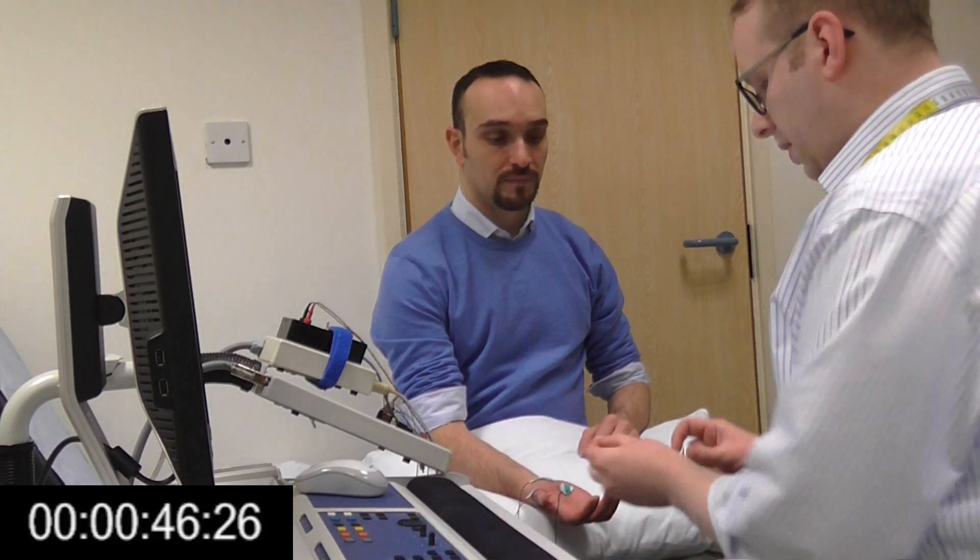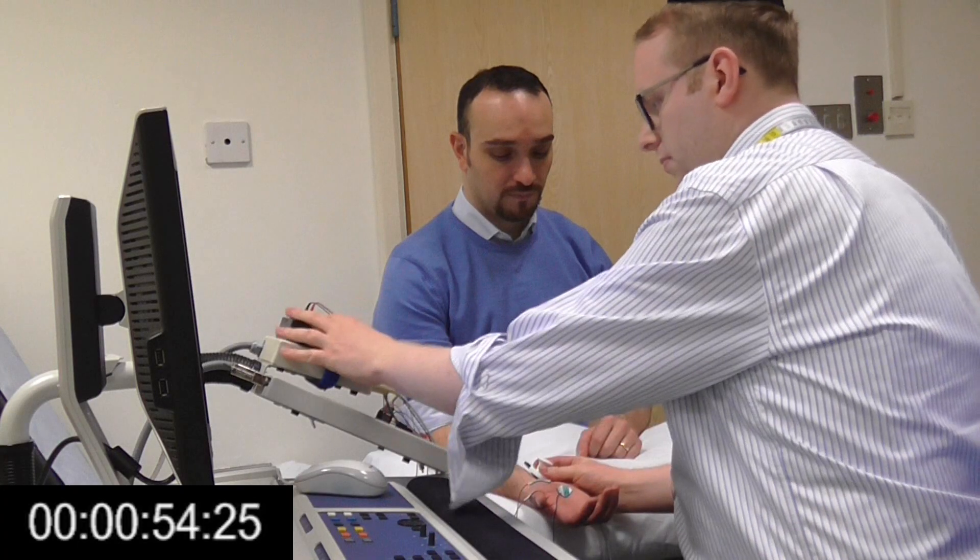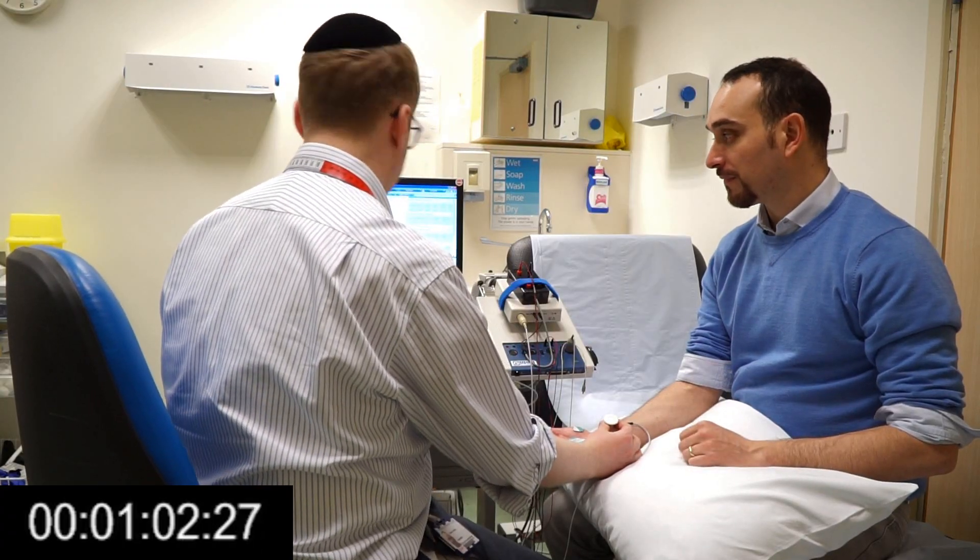What you're going to feel now is a little bit different. I'm going to be making your thumb move upwards. It might feel a little bit sharper than previously, but that's not because of a change in the current per se — it's to do with the muscle having this small little cramp. I hope that was OK. Was that all right? Fantastic.